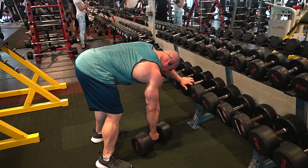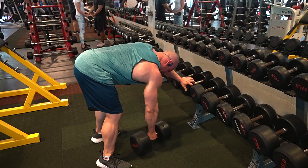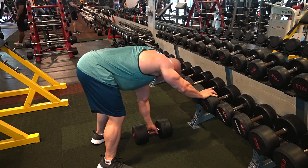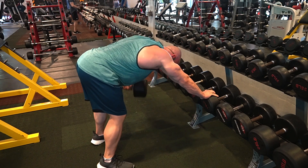Next is dumbbell rows. Again, I do these all the way to the floor — my torso is basically horizontal. I get a much better contraction in my upper back, lats, rhomboids, traps, and maybe a little bit of rear delts that way.